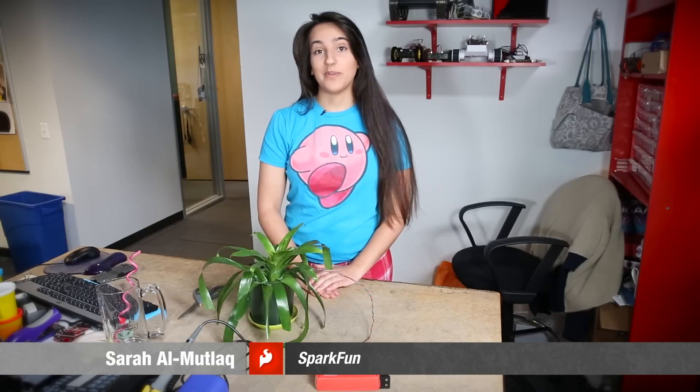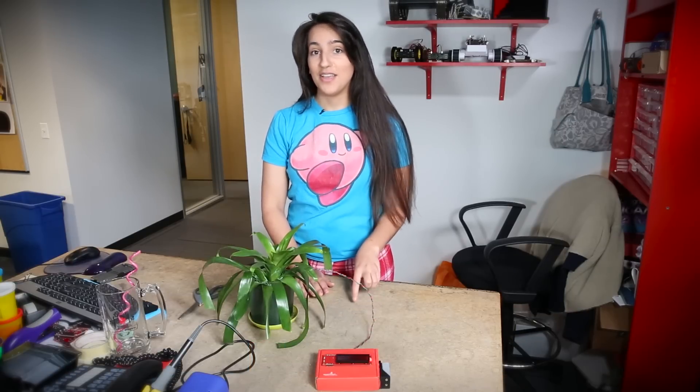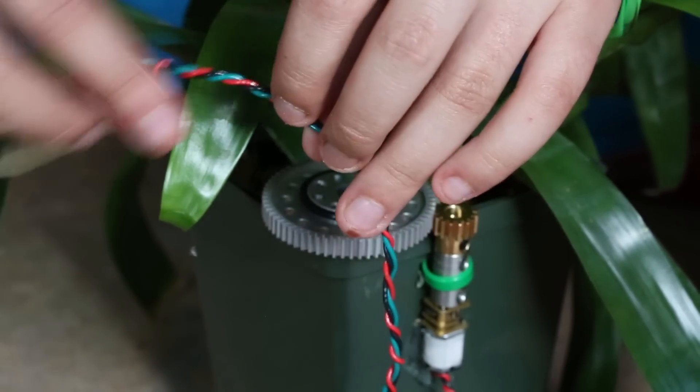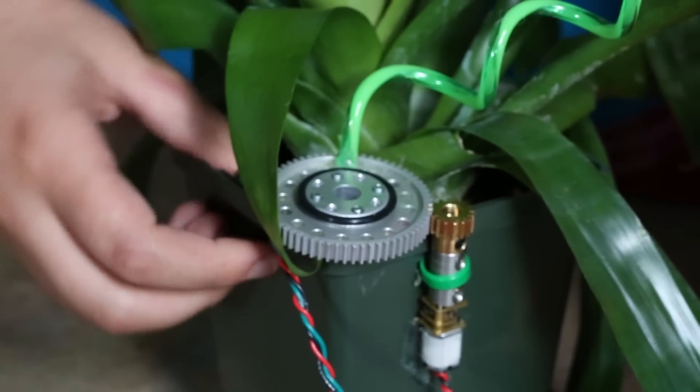I have SparkFun's new soil moisture sensor. It's a pretty simple sensor — it just has three pins: VCC, ground, and your sensing pin. It basically uses the two probes to sense how much water is in the soil, and it'll give you a higher reading the more water is in the soil.